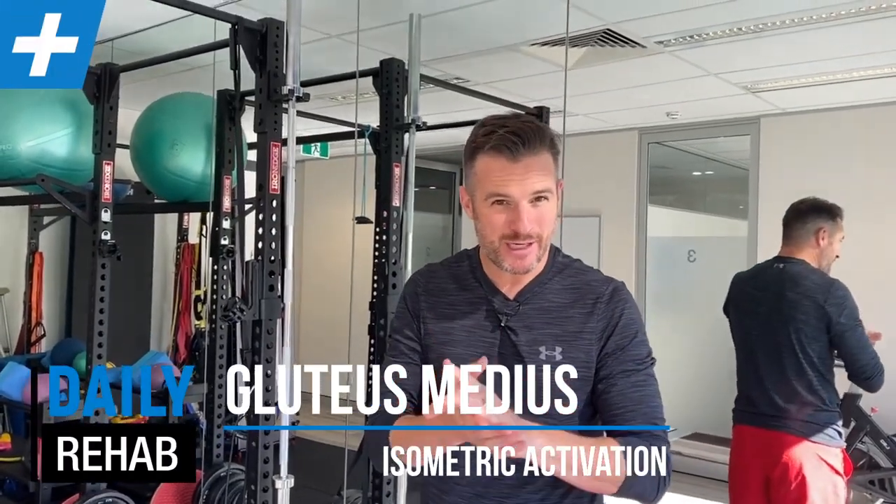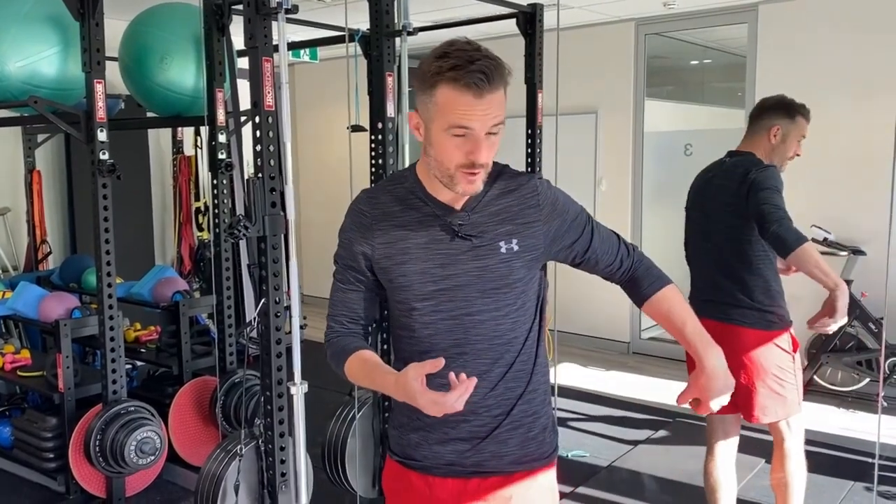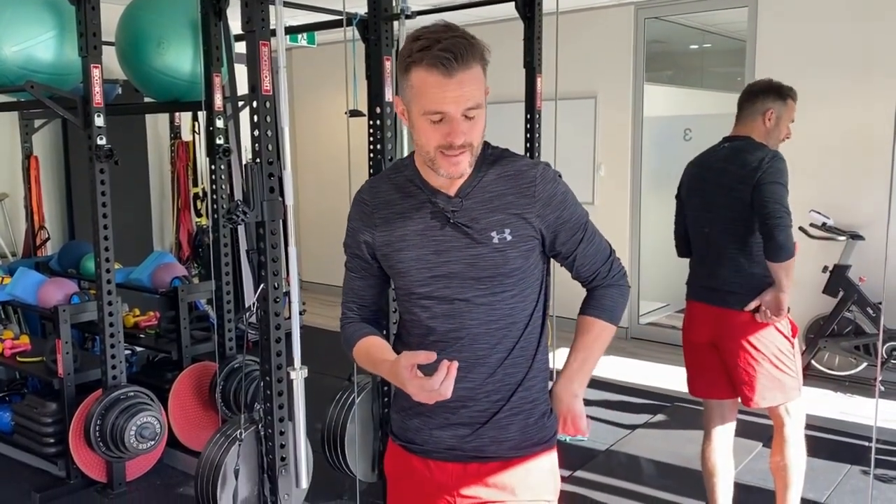Today's rehab session is about getting your glute med firing when you've got hip problems. We get a lot of people that come into our clinic who either have hip labral tears or osteoarthritis in the hip, and the ones that are losing the range are the ones that are also losing the glute med.